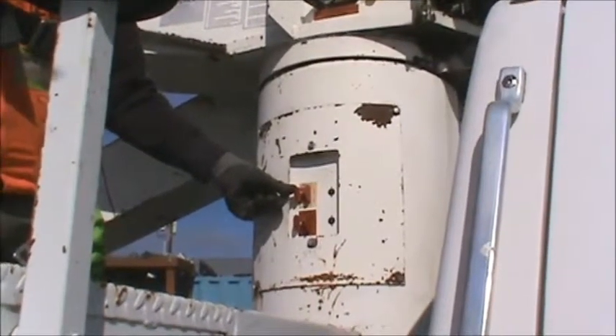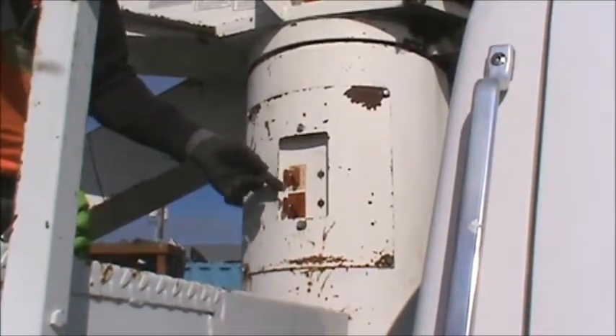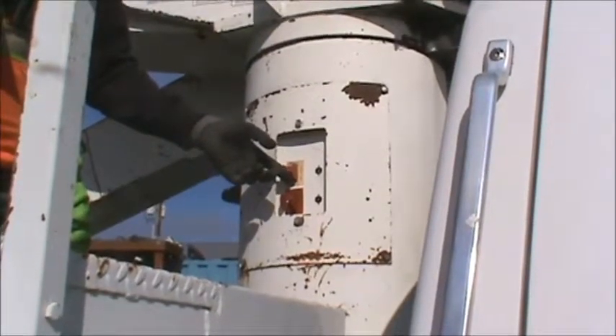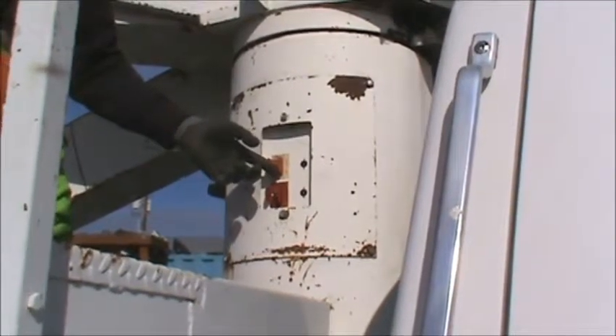To get the generator on 49 started, remember we've hit the master switch in the front and we have our beacons on. We come over here and simply lift up on this until the generator starts. If it's cold outside it might take an extra couple of seconds, so just keep your finger on it until it's started.